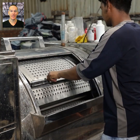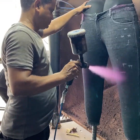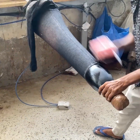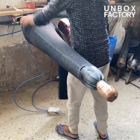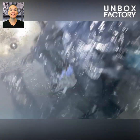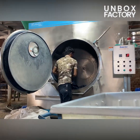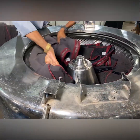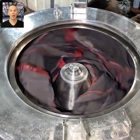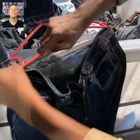Next the jeans are sent for washing and then sprayed to give them a different look. Any extra cotton yarn is removed, and then they are sent for washing again to get cleaned and for any extra colour to be removed. After washing the jeans are sent to the hydro roller and then dried by the hanging process.